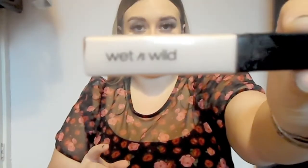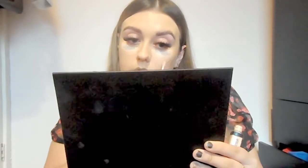Now this Wet n Wild concealer is my new fave. I think it only cost me £1.99, maybe £2.99 in Boots, and I love how full coverage it is. It really does cover up those bags under my eyes — at the moment I've got really bad bags. Maybe I'm not drinking enough water or not getting enough sleep, but the bags are coming at me with some force, so they need to be covered. And for the price I paid, I am definitely not complaining about how well they cover.